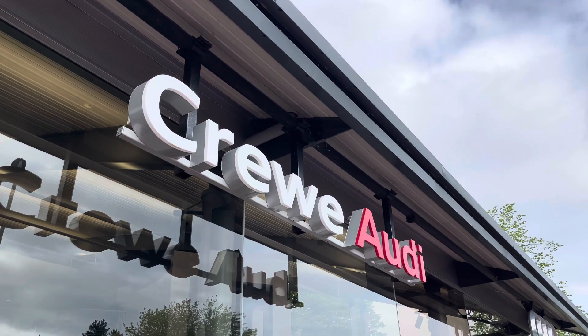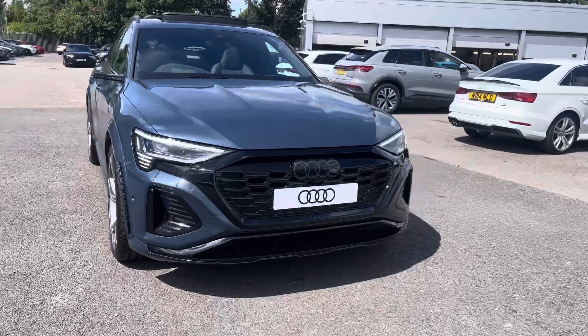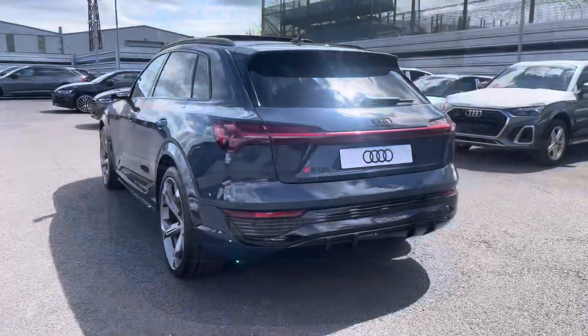Hi, I'm Jess from Crew Audi and today I'm going to be taking you around this brand new vehicle. Here we have the gorgeous Audi SQ8 Vorsprung e-tron, finished in the beautiful plasma blue metallic.